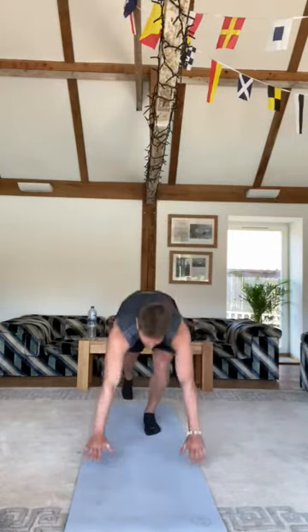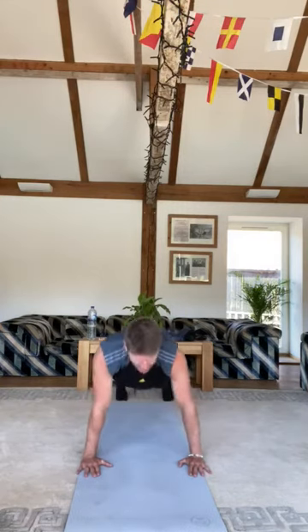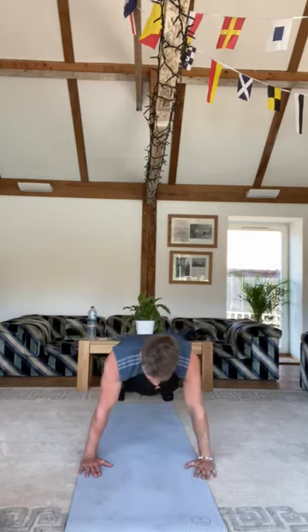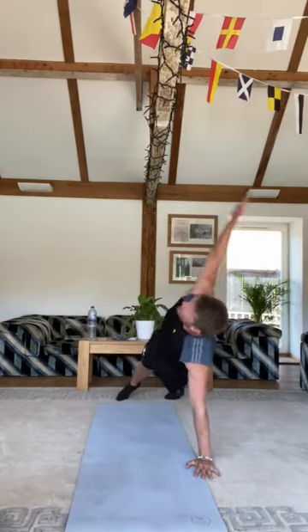Exercise five is the T press-up. Get yourself back into the press-up position, go down, press up, and reach over onto one side, back down to the middle, press up again, then reach to the other side — just keep going through for another 30 seconds.